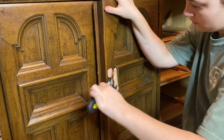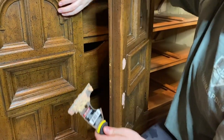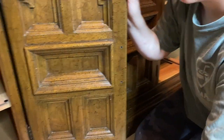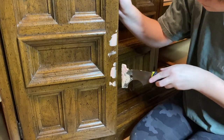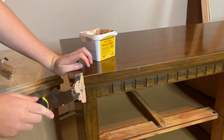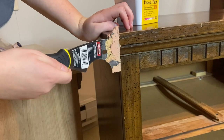Not only am I filling in the drawer holes, but also the doors where the hardware was, and there were a few spots on the dresser that needed a little bit of help, so I put some wood filler there as well.